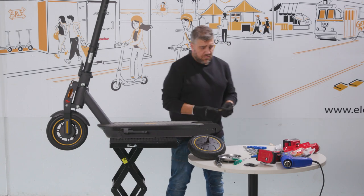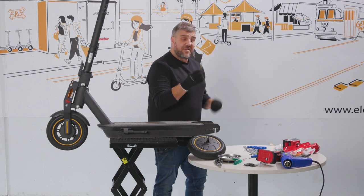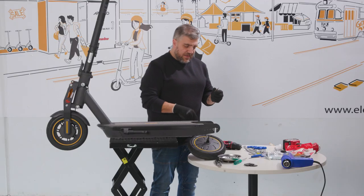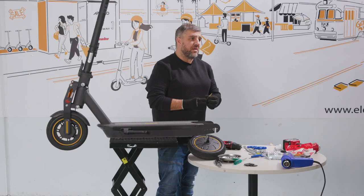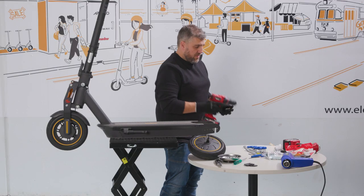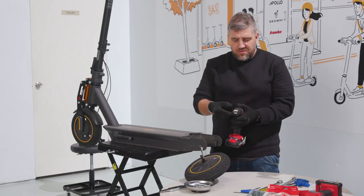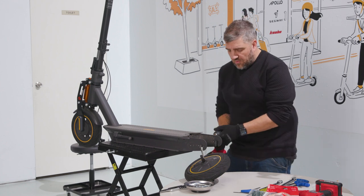Next you'll need a drill, and you'll need to use this tool — it comes in the kit with the monorim. We need to make a couple of the holes bigger here in the scooter, so that's where you'll need your drill. The first hole we drill, we're going to go to the largest and drill right through.